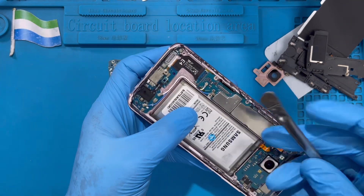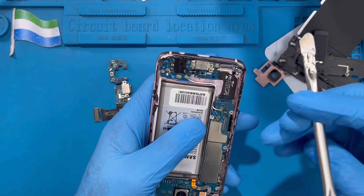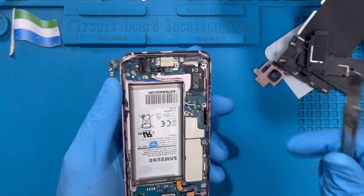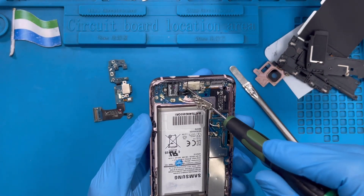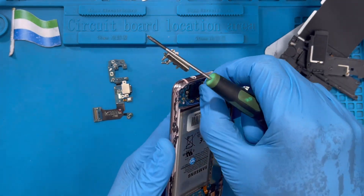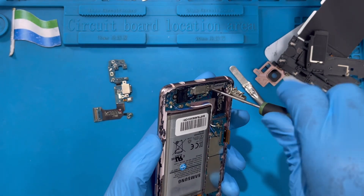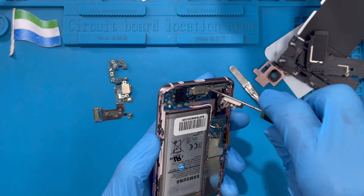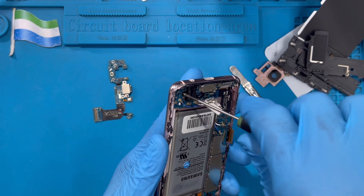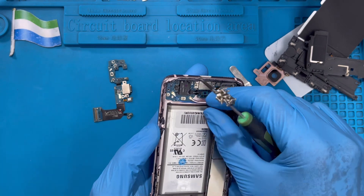Now remove the network cable — be careful, don't spoil anything here. Remove it slowly so you don't damage anything on the board. Remove the other cables slowly, sitting them up like this. Now remove the screw from the charging system here. Remove all the screws and put them to one side. When you remove the screw for this jack, remove the jack also.